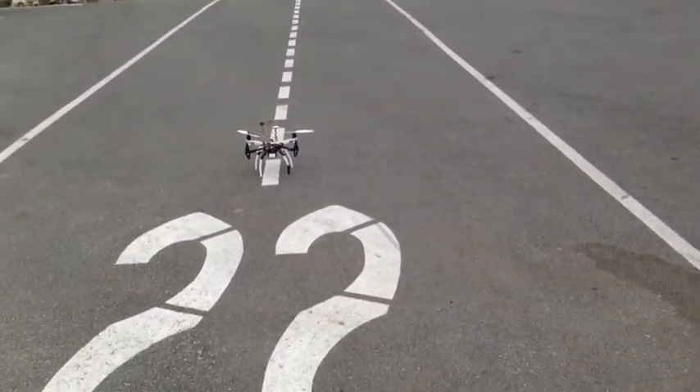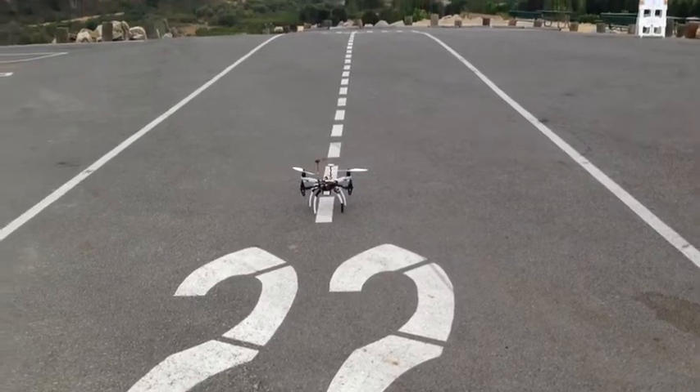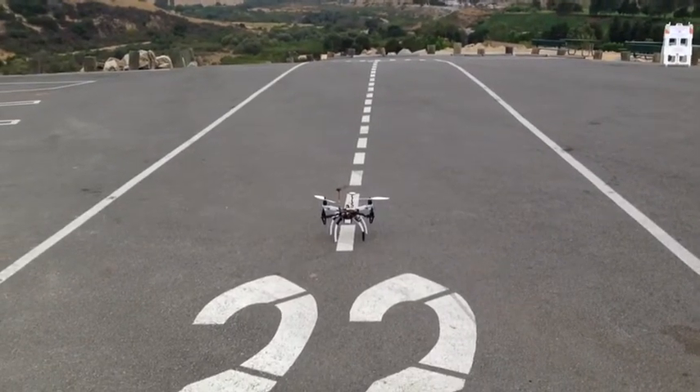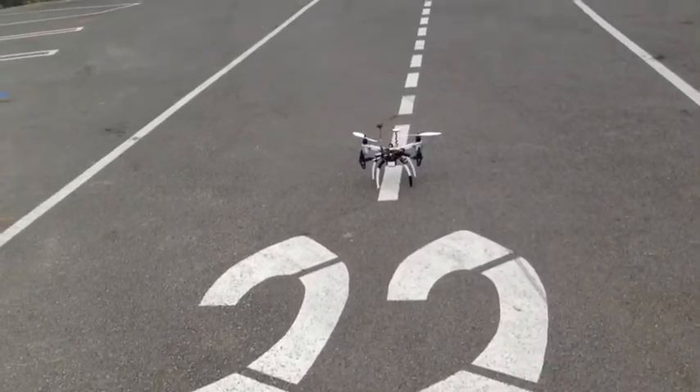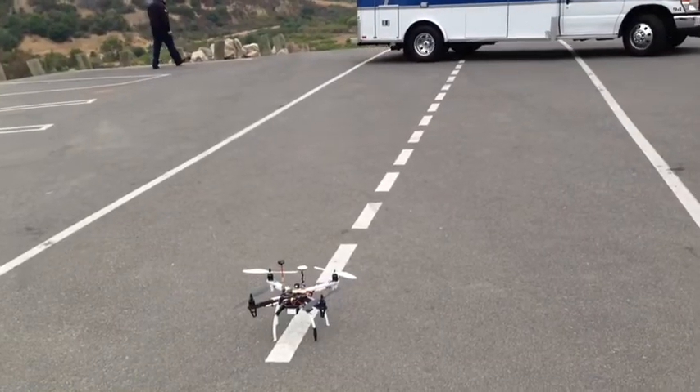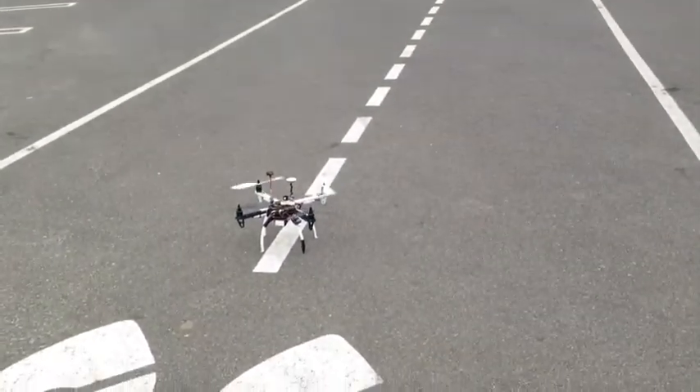I'm going to have to edit this a little bit because I'm doing this one-handed. Oh, we've got an ambulance — hang on a second. Okay, I'm going to start the motors here. Motors started.